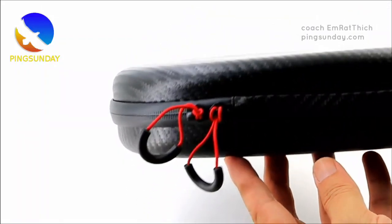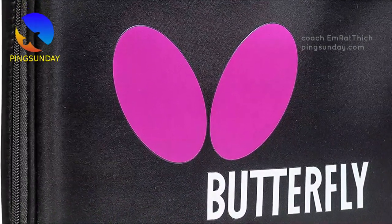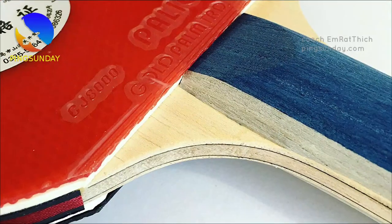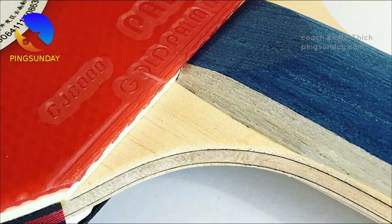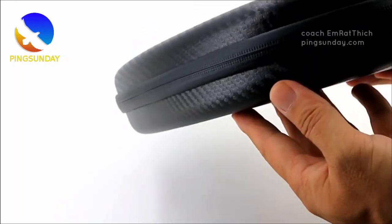During the summer, it's important to take extra care of your table tennis rackets to protect them from damage. One crucial aspect to remember is that table tennis blades do not react well to water or humidity. Here are some essential tips to ensure the longevity of your racket.